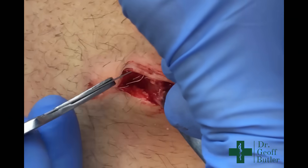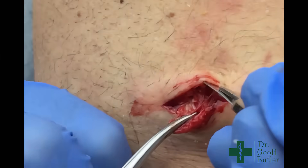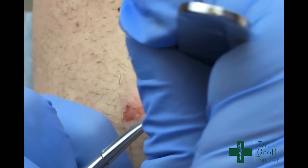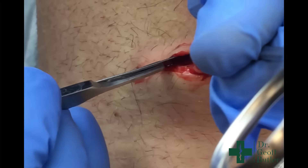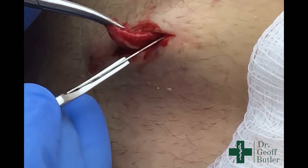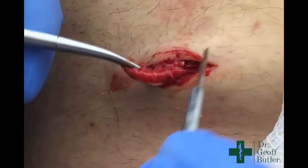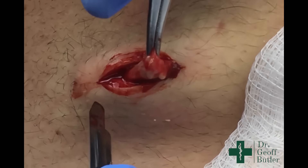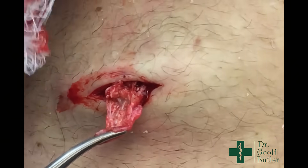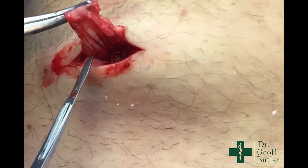So I'm just doing the same thing from the other side. What you can see is that's pulling away, because once you release it from the tissues a little bit the sac wants to come out. You can see that's the open sac wall, you can see that's where it's torn off through here — this is where the sac is complete on the other side.